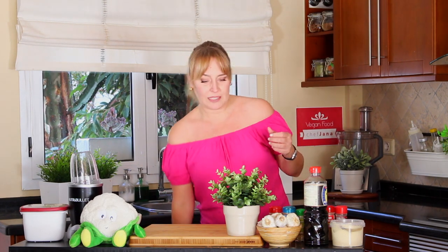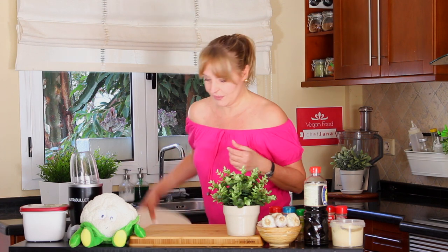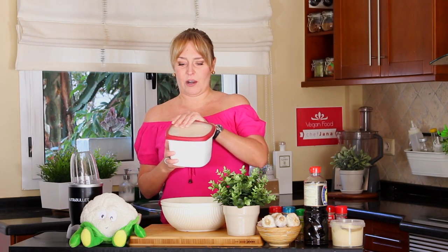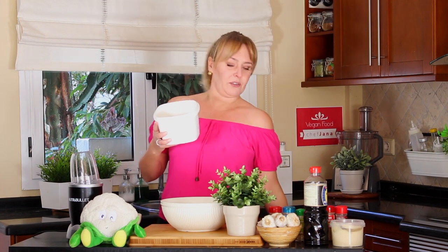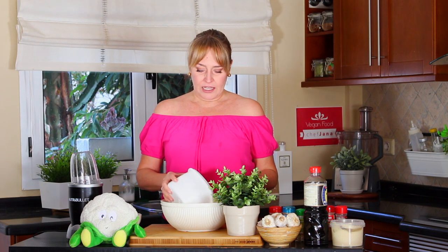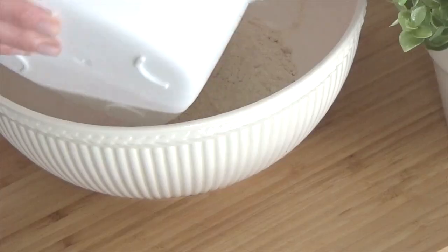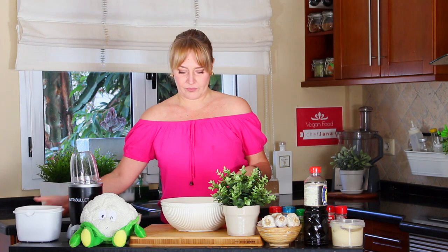So let's get started. Let me get my bowl here. In here we're going to add one cup of seitan flour — gluten flour. It's very difficult for me to say that — gluten flour, okay. One cup — I might be eyeballing it, but you guys please add one cup. There you go. So one cup, add it to the bowl. That's the dry ingredient.